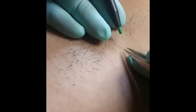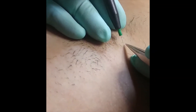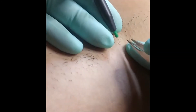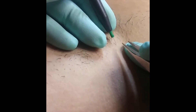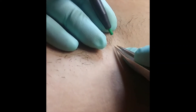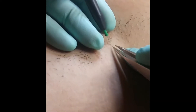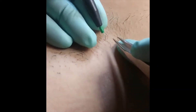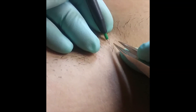For those of you wondering what electrolysis is: electrolysis utilizes a small metal needle which is inserted into a single hair follicle. Electric current is deployed into the follicle through the metal needle, killing the stem cells and blood supply to the follicle. The electrologist then removes the hair from the follicle with tweezers, and the hair will not grow back. Take a look at this video and see electrolysis in action!